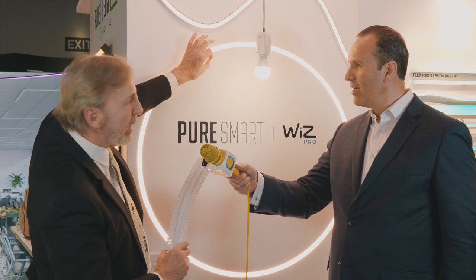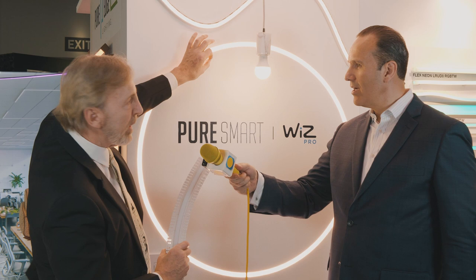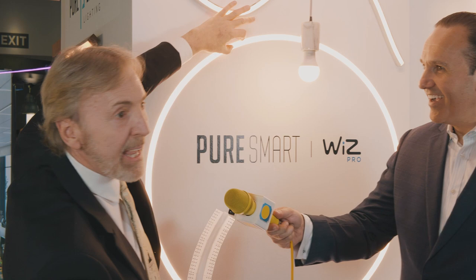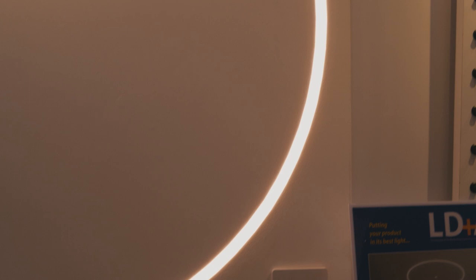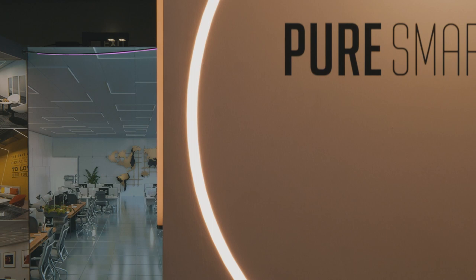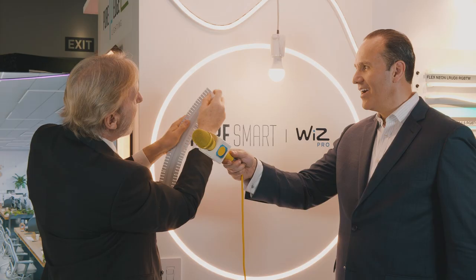The installer basically runs the wire, sticks it in a little hole, there's a little junction box. Then the drywall guy comes by and cuts out the box. The electrician would then take your shape and draw it up. Then you put it in, plaster over it — you get two inserts, one for plastering and then one that'll be lit up. Then you put your strips in.